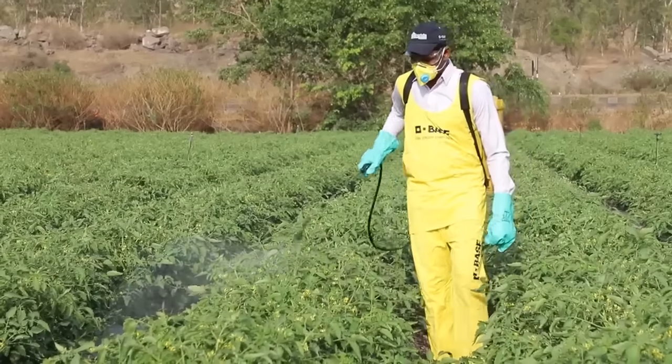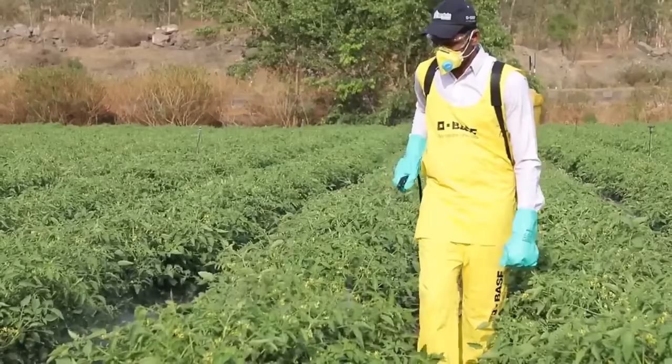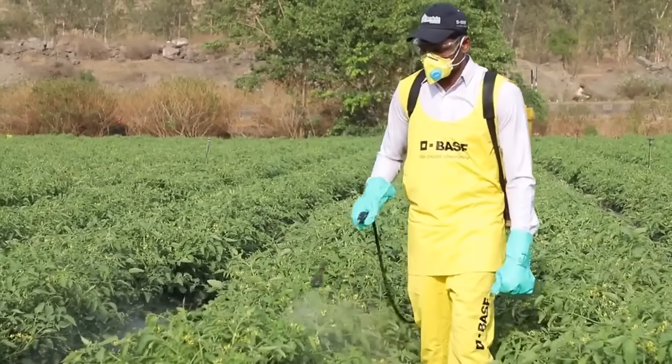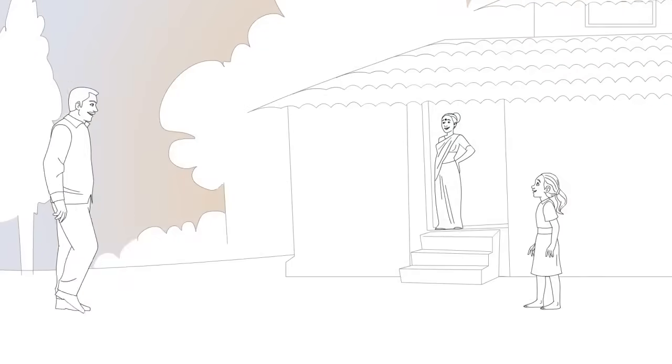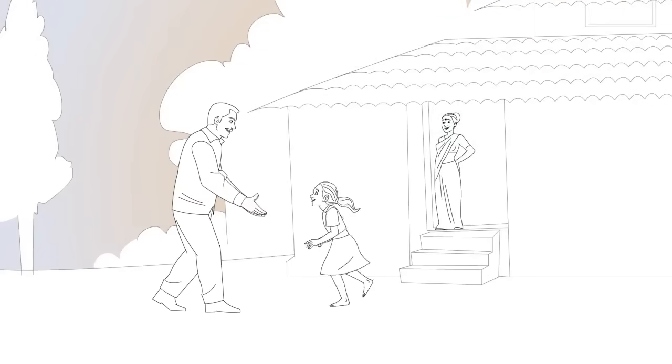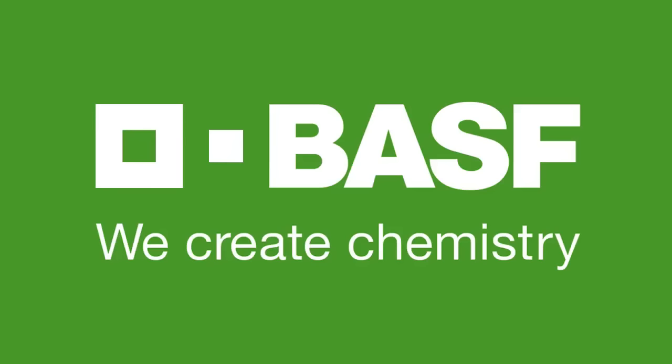After drying, make sure you store your PPE in a safe place. BASF Suraksha Hamesha program encourages the use of protection gear for safe and sustainable farming. After all, true heroes always return home safely. BASF — always ask an agronomist for information.